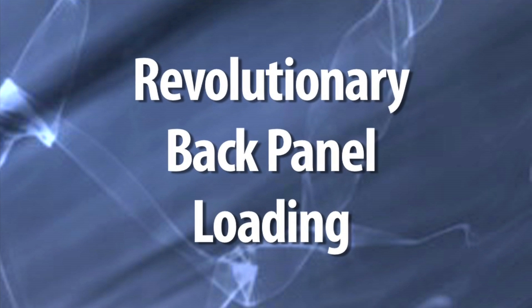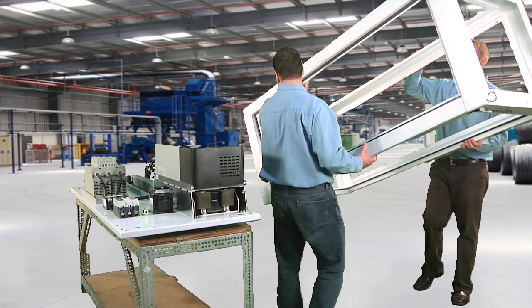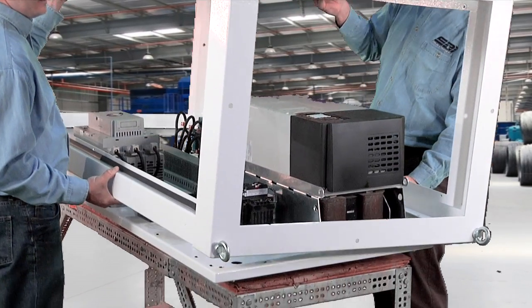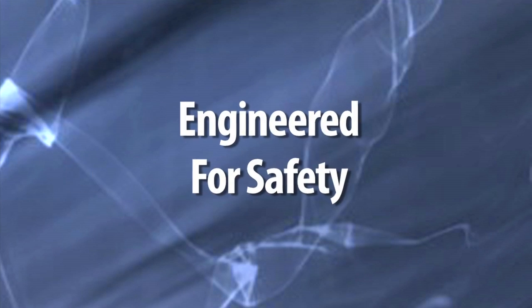The most exciting thing beyond that about this product is the innovative back panel loading — it's revolutionary. It lets you populate the panel and then you don't have to lift it through the front into the enclosure. Typically in our industry, back panels were loaded through the depth of the enclosure through the narrow door opening, so there are pinch points.